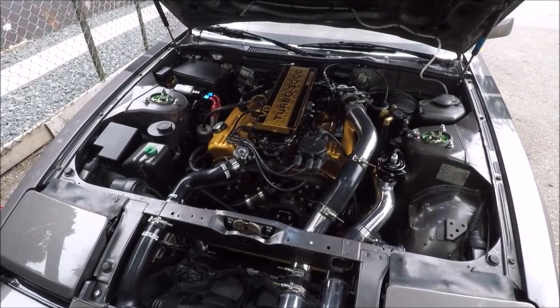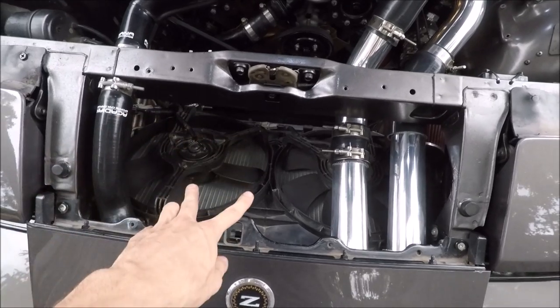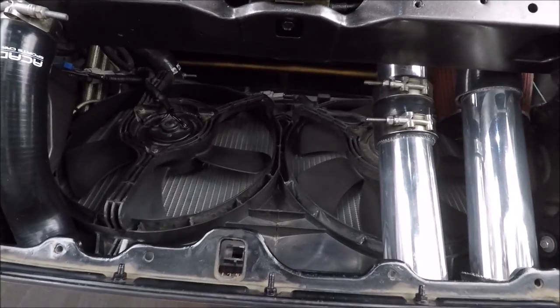In this video I'm going to be going over my cooling system for my 85Z — specifically just the coolant cooling system, not the intercooler, not the oil cooler, just the coolant.